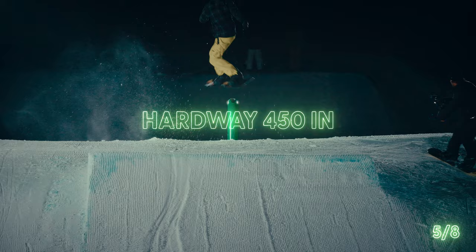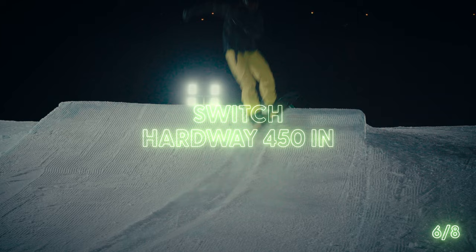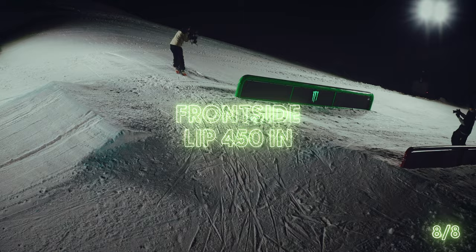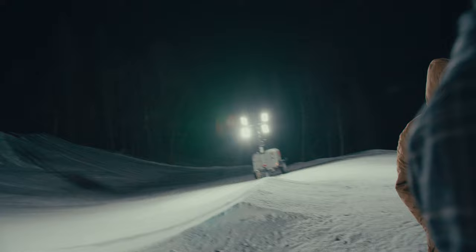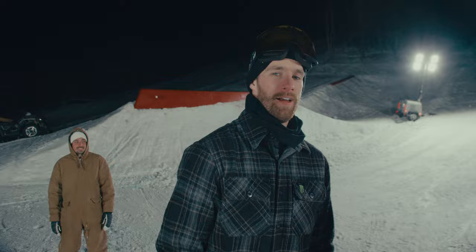I know that I'm not going to get it right now, but I'm going to get it. Holy shit, that was a big battle. Oh my god. Holy shit, the lips are horrible.